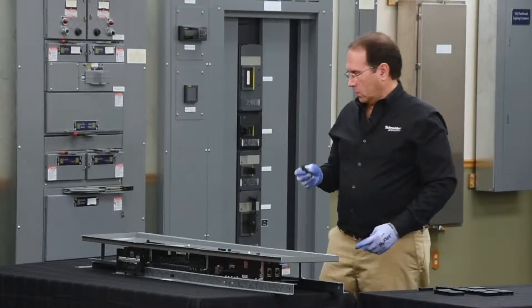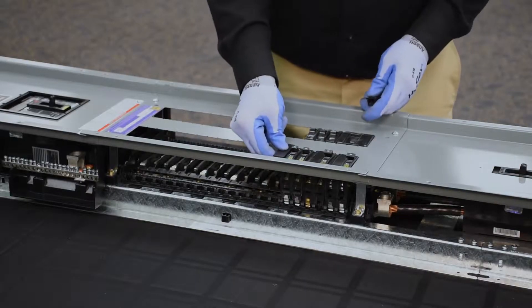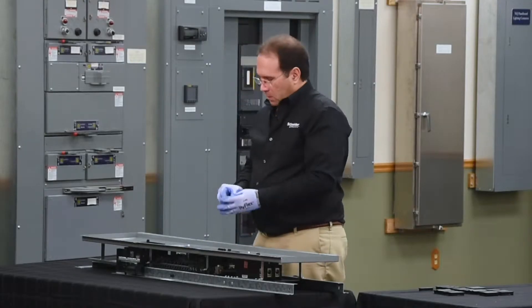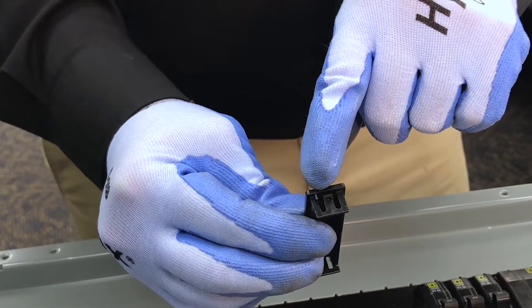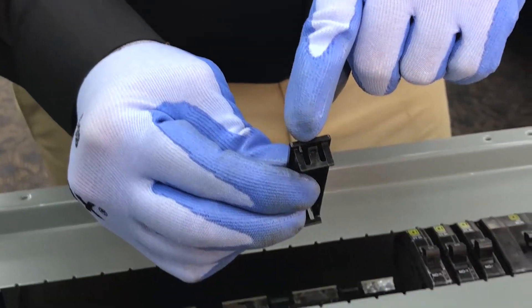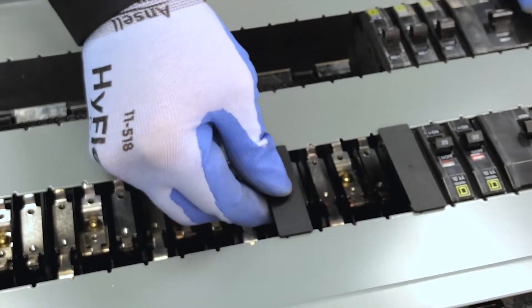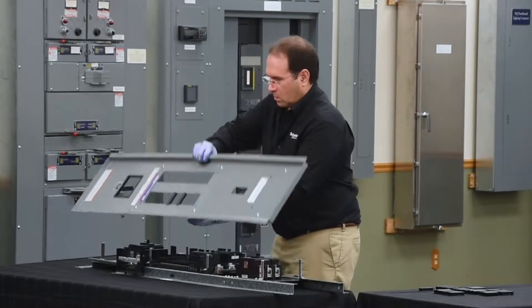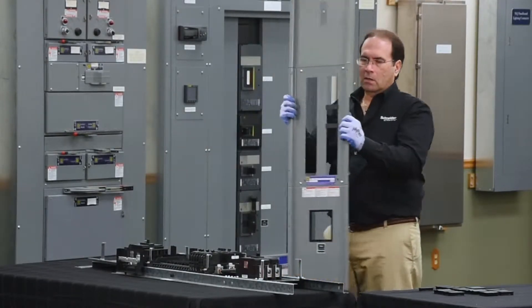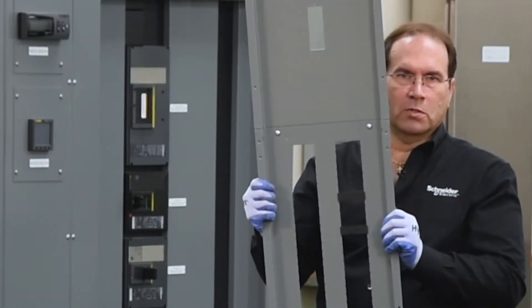Next, we'll install blank fillers to fill in the prepared spaces in the panel board. They snap into place and they also have a little rib that fits into the notches on the dead front so that they don't move. As you can see, once properly installed, the blank fillers do not move. They will stay in place.